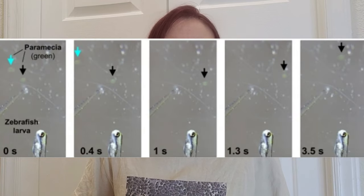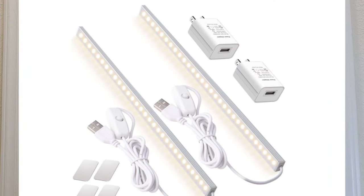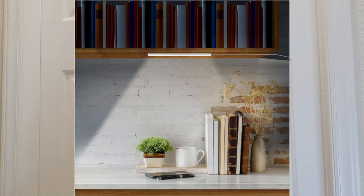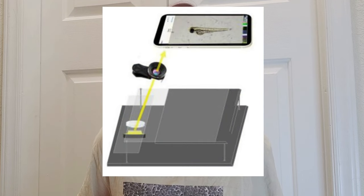This setup was really versatile and can be used to look at a variety of specimens including paramecia. Even if the sample isn't transparent like the very thin zebrafish or paramecia, things like tadpoles and insects could still be viewed, but it worked better if the light was shining directly on the sample from above instead of from below. They played around a bit more with the lighting for non-fluorescent specimens and found that using a simple USB-powered strip light with an adhesive backing, usually used for household cabinet or closet lighting, was a great option for illuminating the sample.